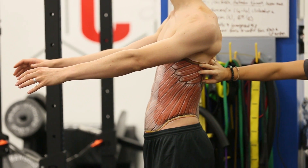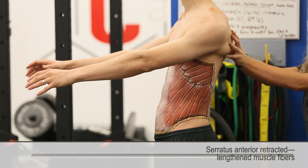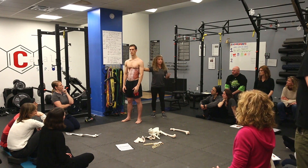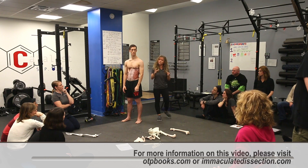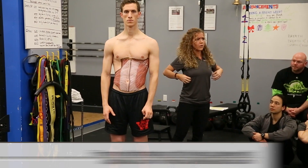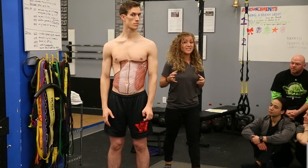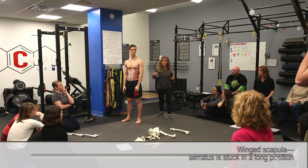What position is serratus in now? In a long position. Notice his scapula here — if he's in a neutral position and his scapula were winging, let's say we were doing an assessment checking his scapulothoracic articulation and he had a winged scapula, what's up with serratus at that point? It's probably stuck in a long position. We want to check its ability to enter its concentric and eccentric phases.